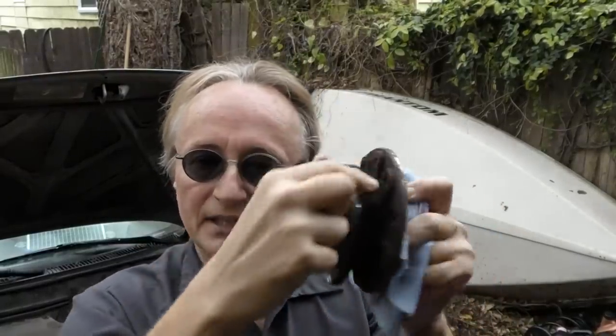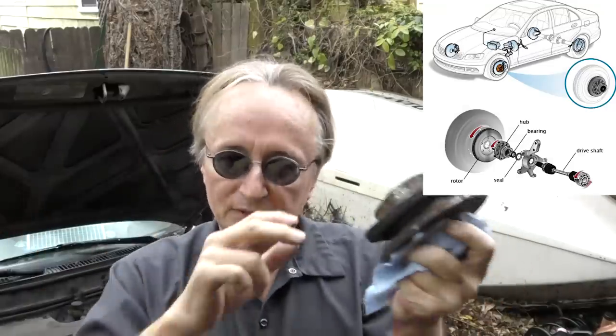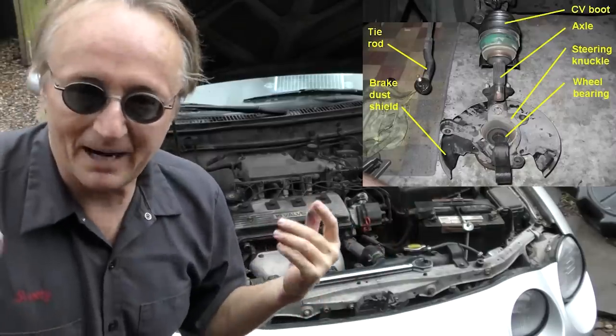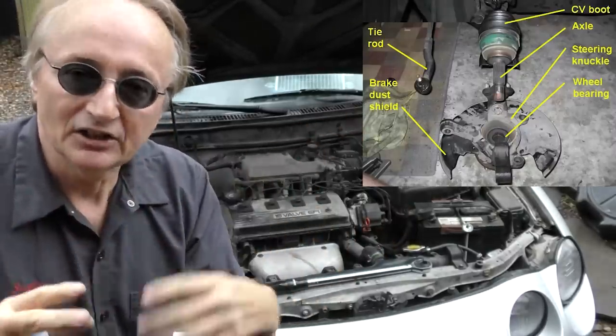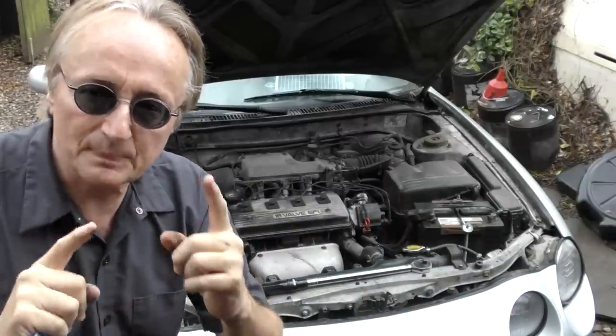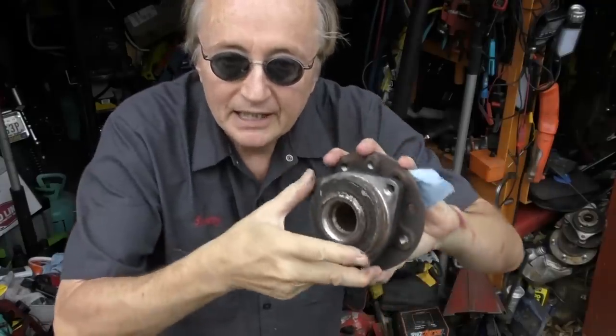Modern day wheel bearings, most of them are like this hub assembly — the wheel bearing is built inside, you can't take it apart. You have to replace the whole unit, and it's a sealed unit with seals on both sides to keep dirt out. In the old days you could get a set of front wheel bearings for like twelve dollars. But with these modern systems, like the front bearings on this Delica — it's a '94 — they're pressed on. You can't lubricate them; you need a machine press to take it apart and put it back together again. It's a real expensive job.